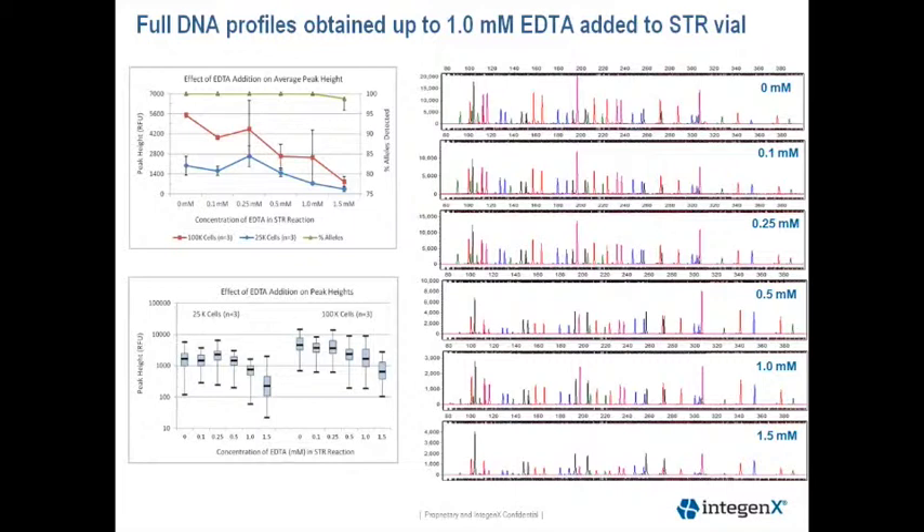The upper left-hand corner shows a graph with the average peak heights plus or minus the standard deviation, and the percentage of alleles detected for each EDTA concentration. As you can see, the percentage of average peak heights are decreasing with increasing EDTA concentration, which is expected as magnesium chloride concentration is decreased in a PCR reaction. The lower left-hand graph is a box plot of the peak heights showing the same trend, broken out by cell load of 25,000 and 100,000 cells.